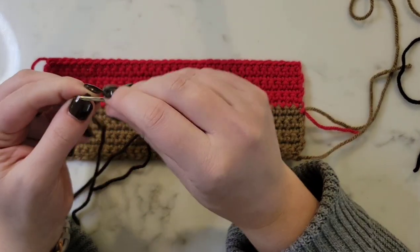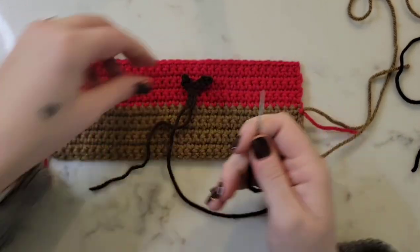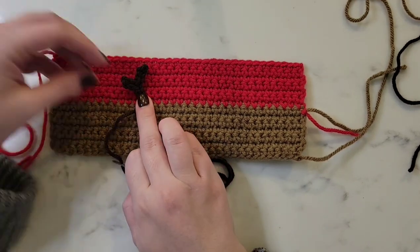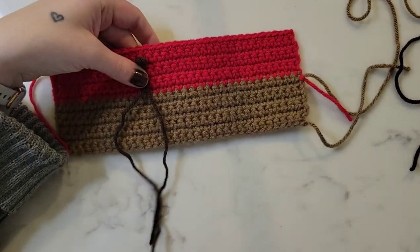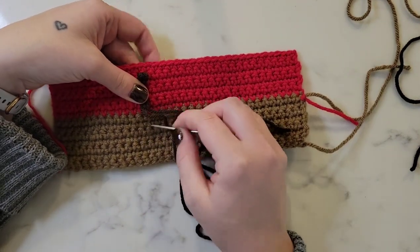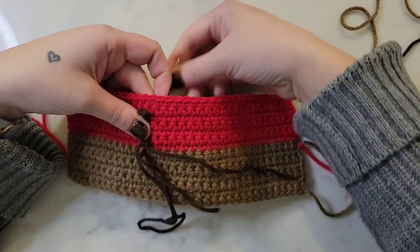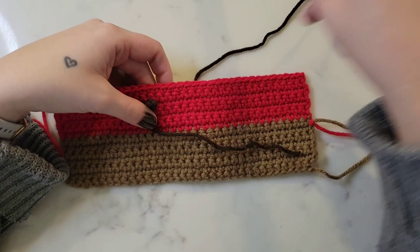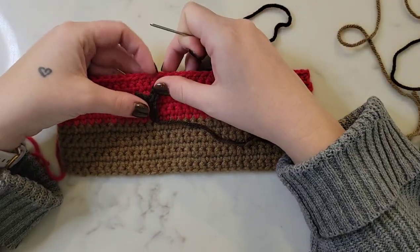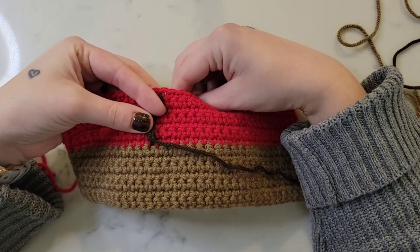If you're enjoying this tutorial, please take a moment and give this video a thumbs up and subscribe to my channel if you haven't already — your support allows me to continue creating this free content. We want the antlers to begin right at the center of the color change, so I'm going to begin stitching as if it's coming out of the brown yarn and directly into the red yarn.